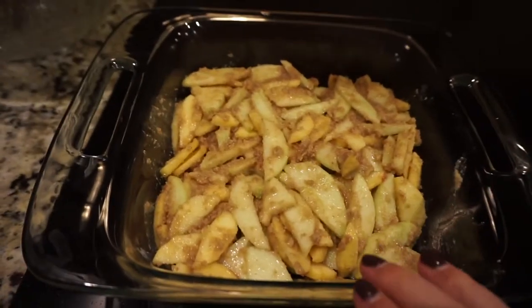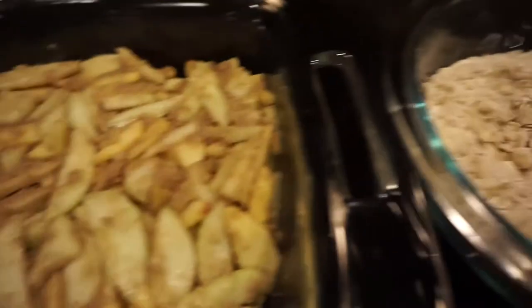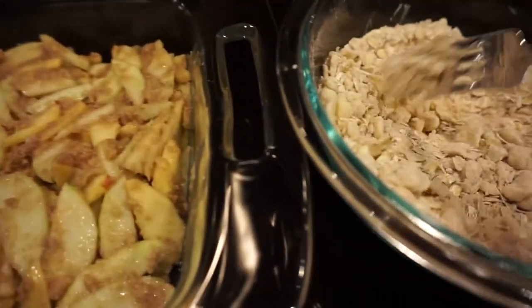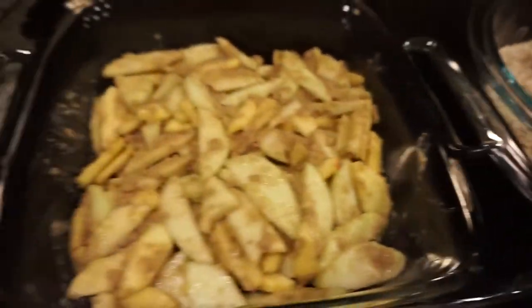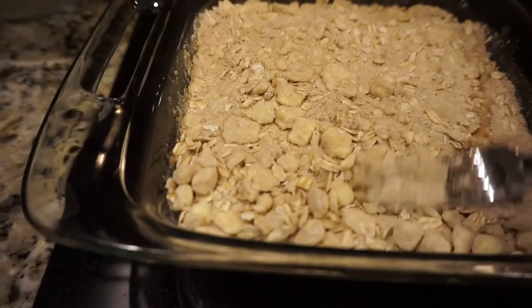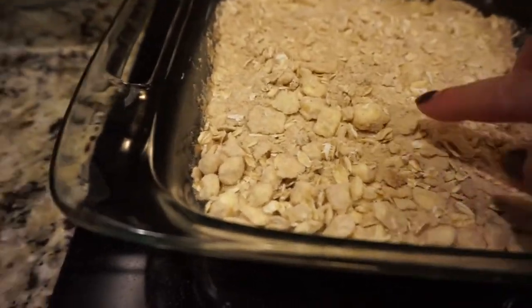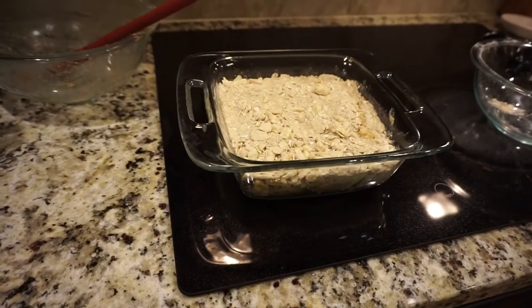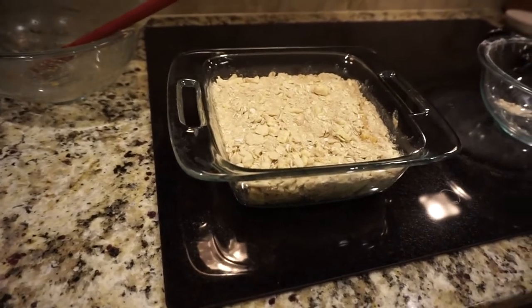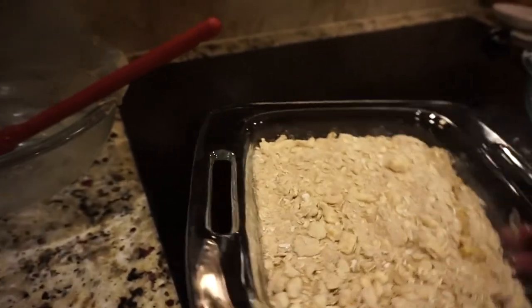The apples are in the pan — I recommend using an eight by eight glass or metal pan; that's the best size for this recipe. We're going to put the crumb topping on and spread it out evenly. Those clumps are butter but they'll melt in the oven. I put this in at 375 degrees for 35 minutes or until brown. I usually leave it in a couple extra minutes, but you have to watch it.